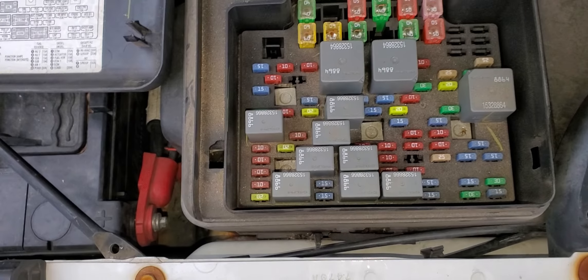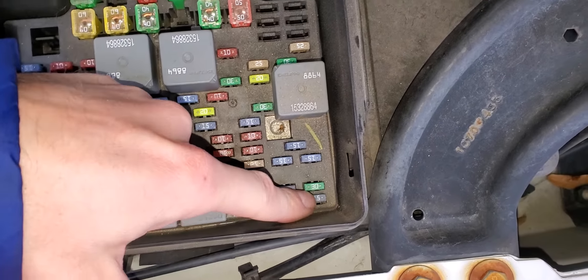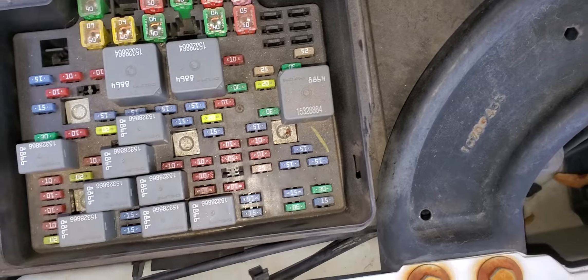And if your Yukon is equipped with dual tanks — if you've got two fuel tanks — this 15 amp fuse provides power to the other fuel pump relay.